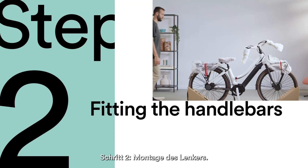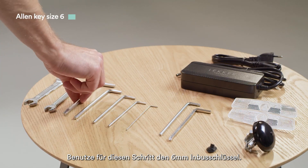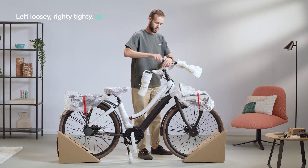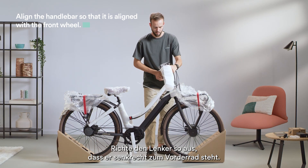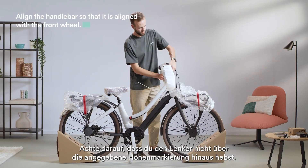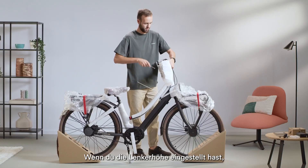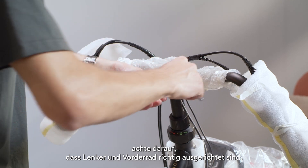Step 2: Fitting the handlebars. For this step, grab the 6mm Allen key. Align the handlebar so it is perpendicular to the front wheel. Please note, do not raise your handlebar above the indicated height line. Once you've set your handlebar height, ensure that the handlebar and front wheel are aligned correctly.